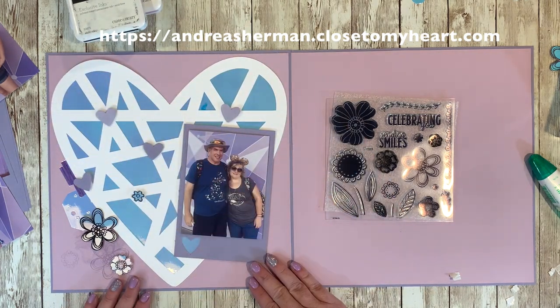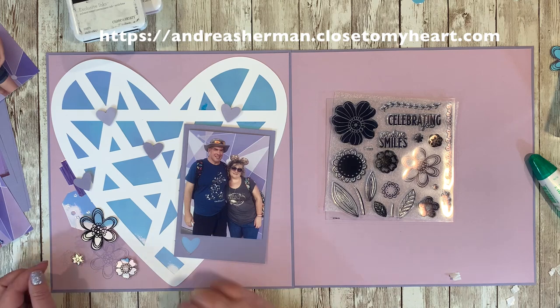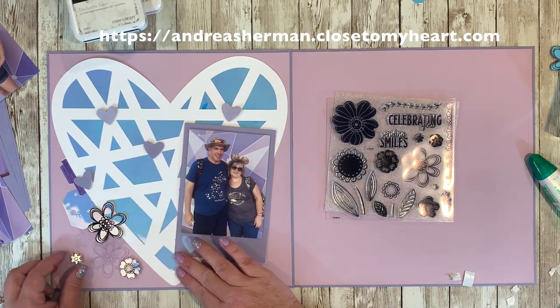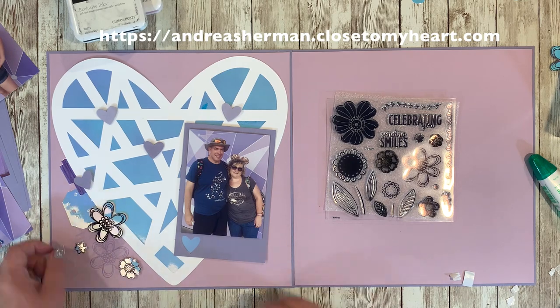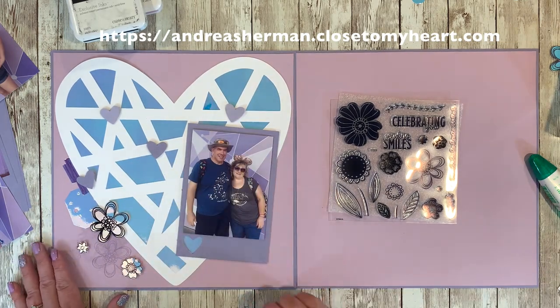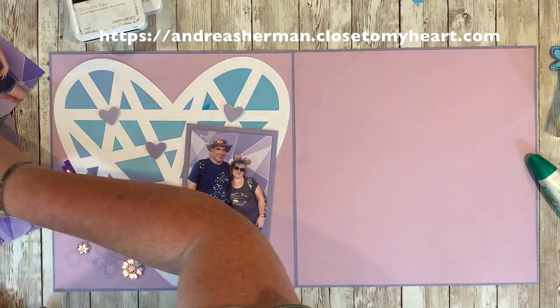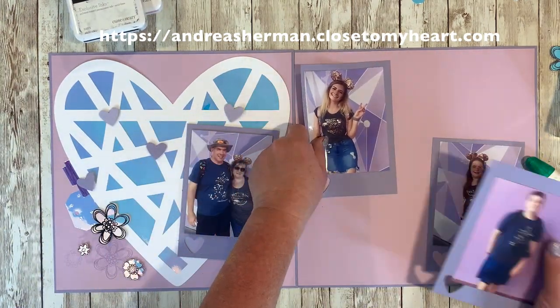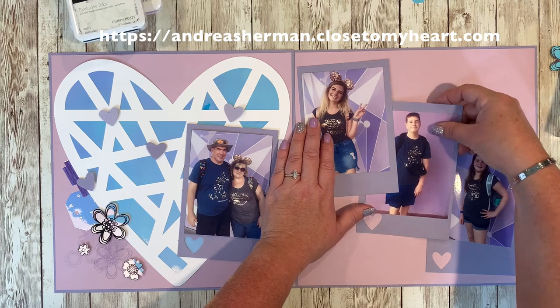I loved the look of the embellishments I create just by stamping in archival black ink onto holographic paper, and that's just opened up a world of possibility in my mind. This was all about experimenting with what I could accomplish with the holographic paper, and I was so happy with what I came up with.